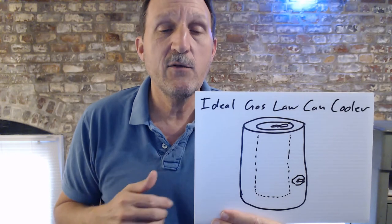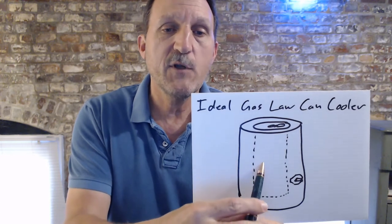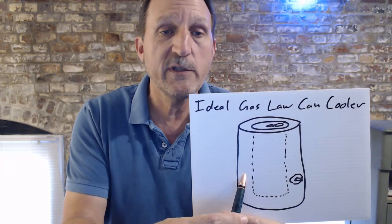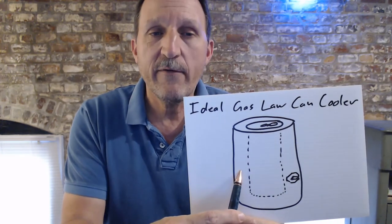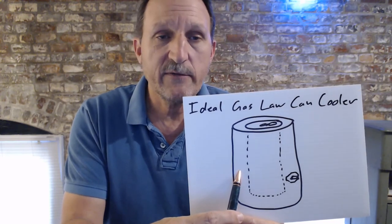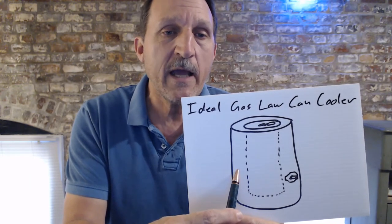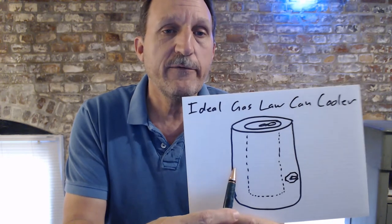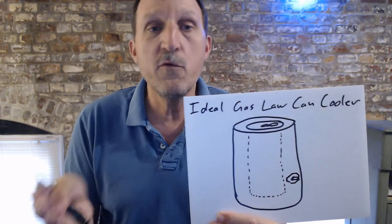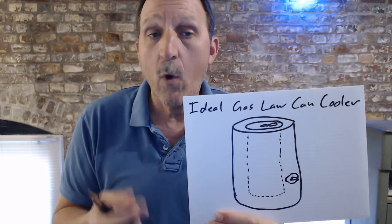I also got the idea to make a reusable — I call it the Ideal Gas Law Can Cooler. You put a soda can in here, you pressurize the outside, and I believe you could do this just with air. Maybe you'd have a double-walled thing and pressurize the inside with an inner gas of some kind — your argons, your freons — and let it loose from one chamber to the other. That gas expansion will cool it down and cool your can, and then you just move the gas from one side to the other with some kind of pump system. So you could recharge it and cool one can at a time.